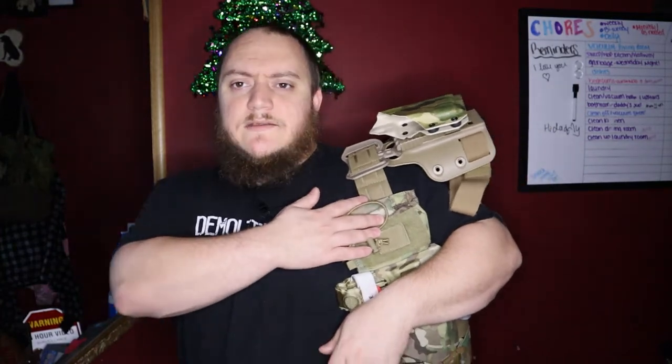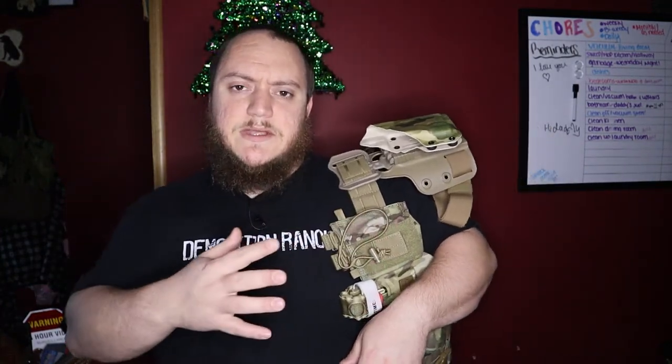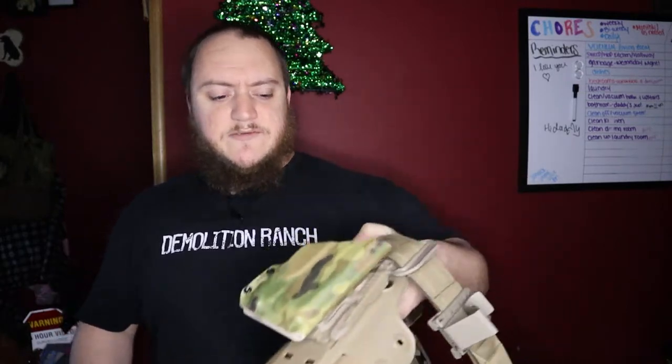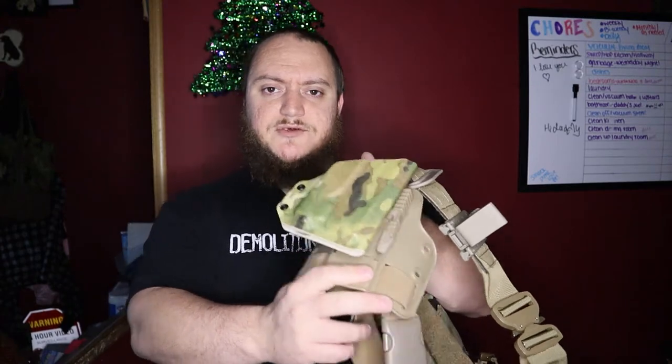What's going on guys, Matt here with TNN Product Reviews coming back at you with an update and a small review. I did the review on most of the components of my battle belt except for two — the trauma kit, which we're still gonna get to, and the Safariland flex drop holster, because I didn't have my holster for it yet. Good news is they came in, so we're gonna do a review on the holsters.